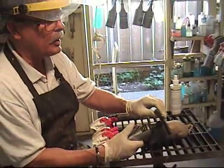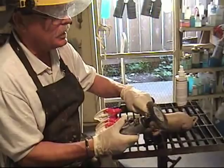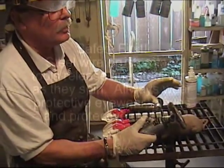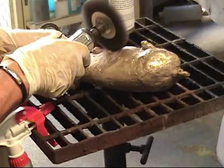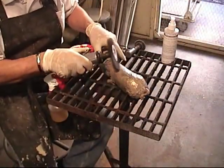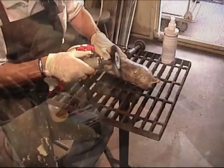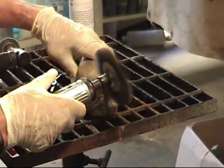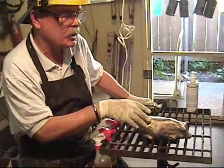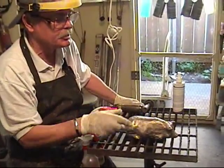Now you're ready to wire brush. You've sandblasted and you're ready to bring the surface up. I've done the wire brushing and this brings it up to a sort of a slight shiny surface.